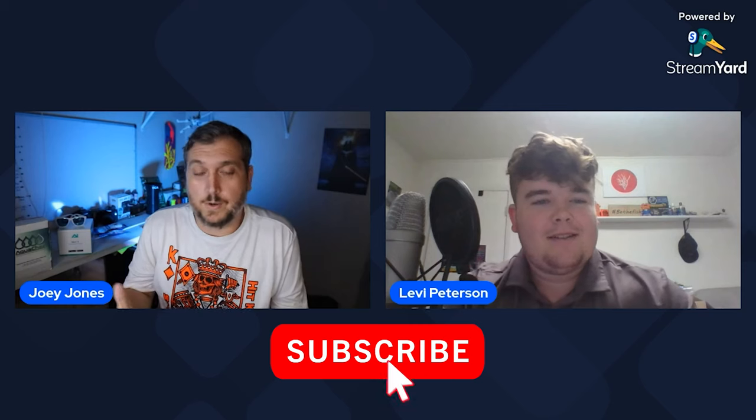Welcome to another podcast episode here on the Coral Reef Talk, joined by Levi Peterson. What do you have going on? What's new with you this week?